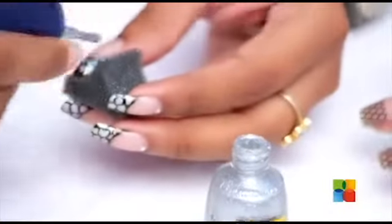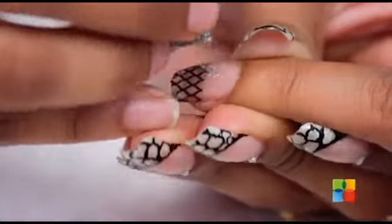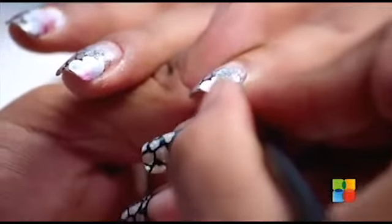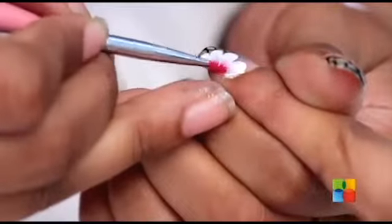Now I am just going to be softening the edges of the net with a silver glitter polish. Now that the silver is also set, we are going to be painting one-stroke flowers on all the nails.